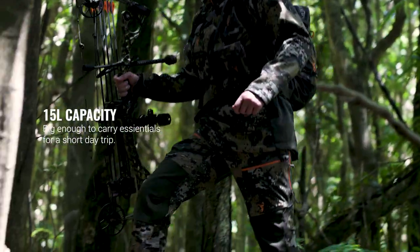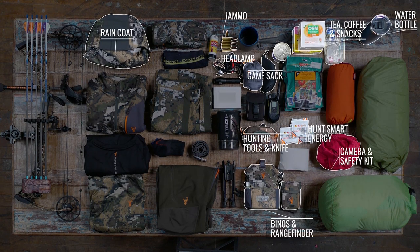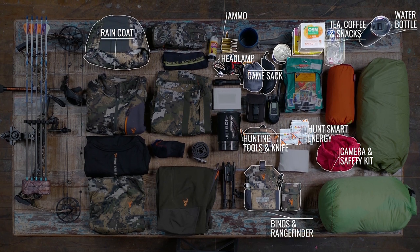The Vertical is still big enough to carry lunch, camera, binos and your jersey with its 15 litre capacity, but small enough not to get caught up in the bush when trekking through tight scrub.